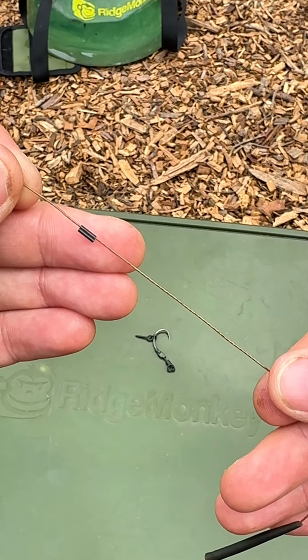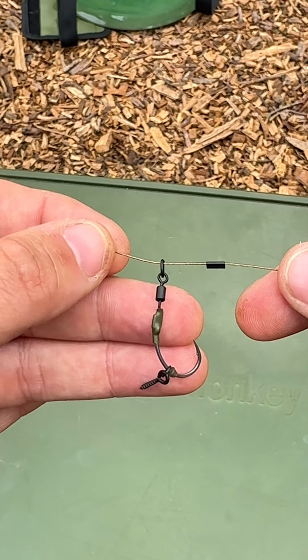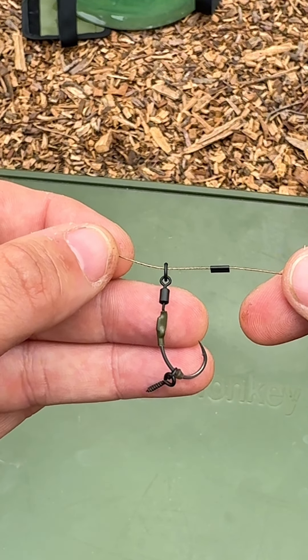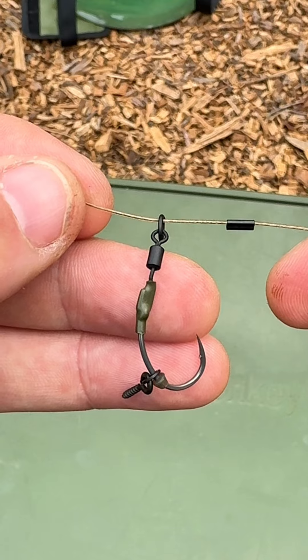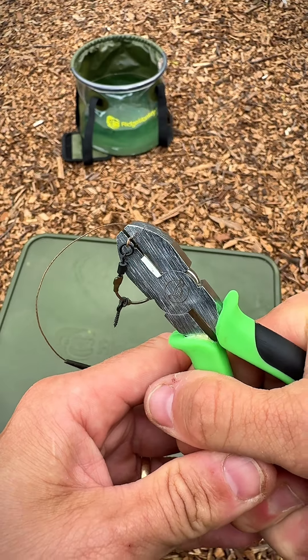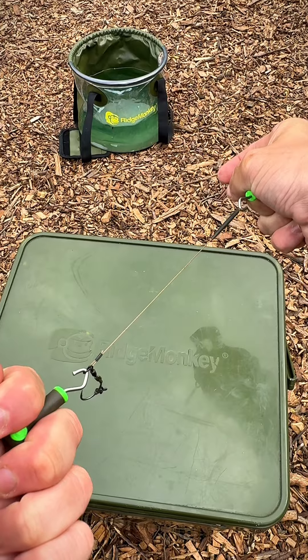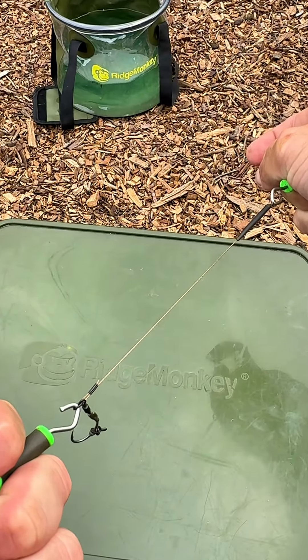Pop your tag end through another crimp, pass your tag through the ring of the hook swivel, then pass your tag through the second barrel of that crimp and snug it down in the small section of the tool. Snip off any excess tag next to the crimp, then grab your knot pullers and just test that the rig's nice and secure.